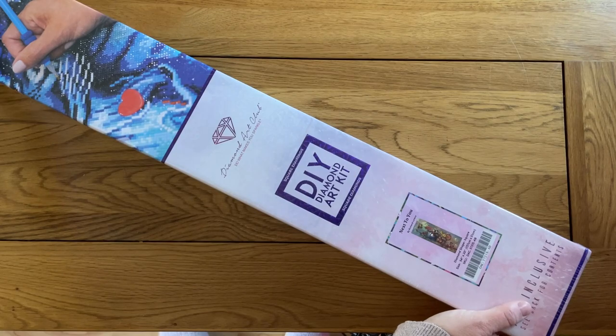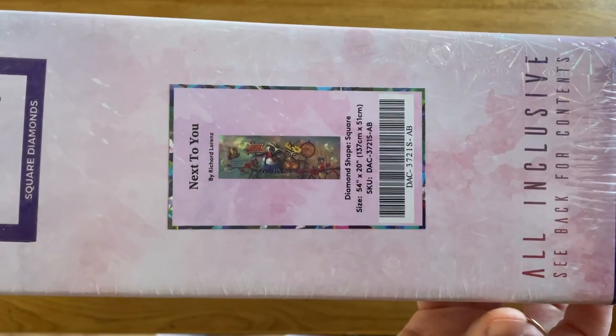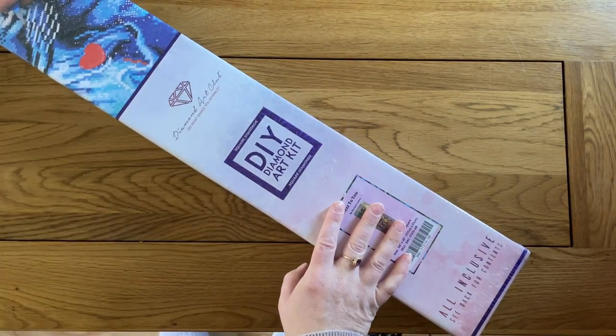So, as you'll have seen from the title of this video, today I am unboxing 'Next to You' and it's a large painting, so that picture is teeny tiny, but it gives you a little taste of what we're going to be looking at today.